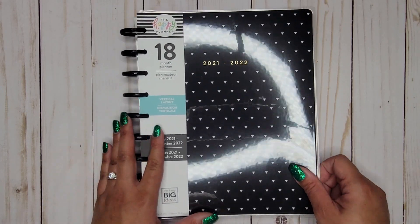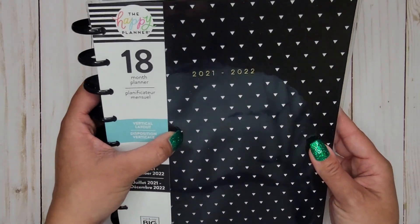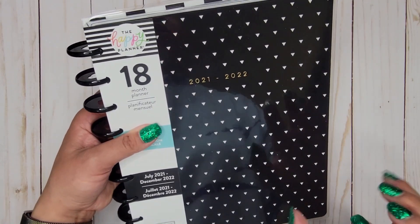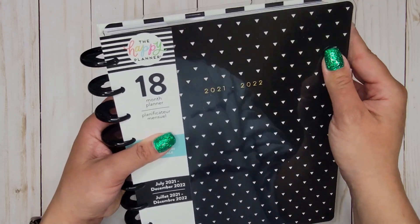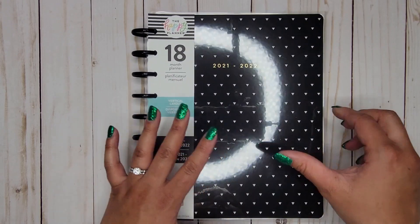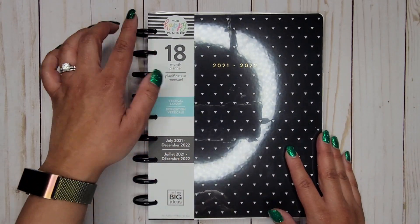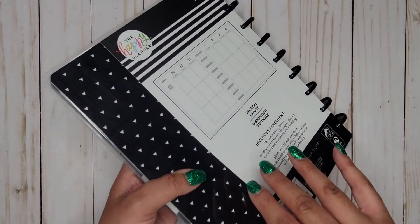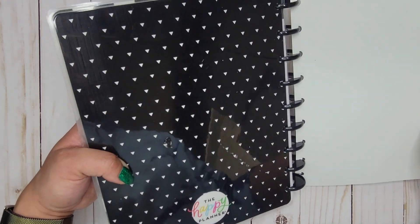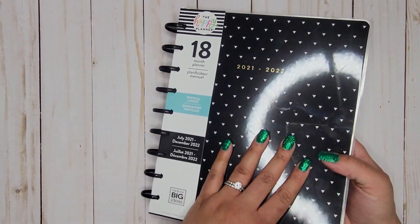This is from the new spring release. I was able to find it at my local Michael's. The cover is just black with some little triangles — not even hearts — so already I feel like this is gender neutral. It does have gold foil for 2021-2022, so if you're looking for a more professional-looking planner, this might be a good choice. It has black plastic discs, and the back has that same cover with just those white triangles.